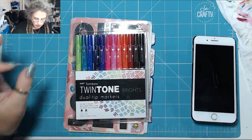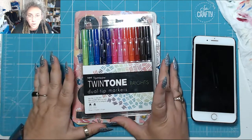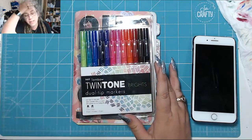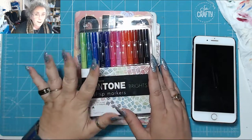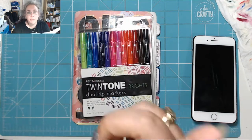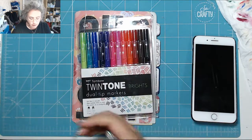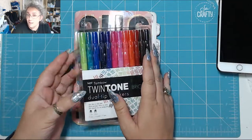Welcome to my channel. I am going to review the Tombow Twin Tone Brights dual tip markers. I know everybody else has probably already done it and I'm like the last person to get them, but I've just received this pack in the mail — it's a huge mail haul video, link up in the i-cards. I'm gonna swatch them in my journal.